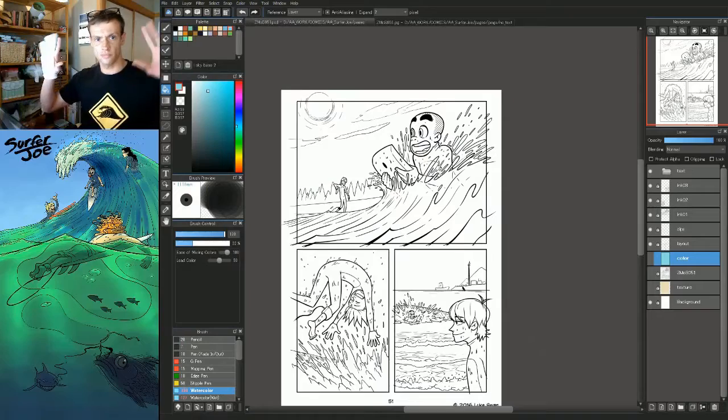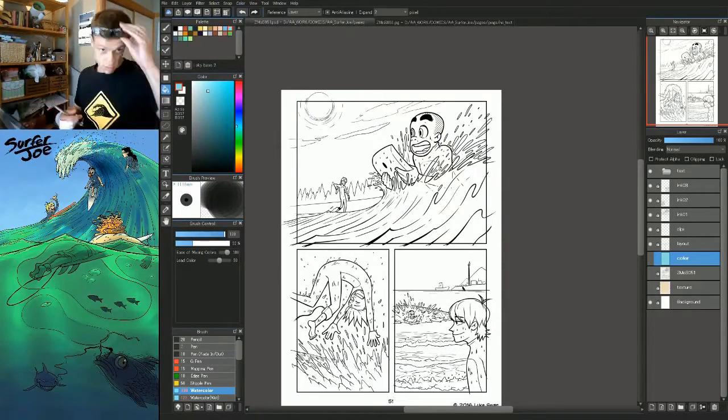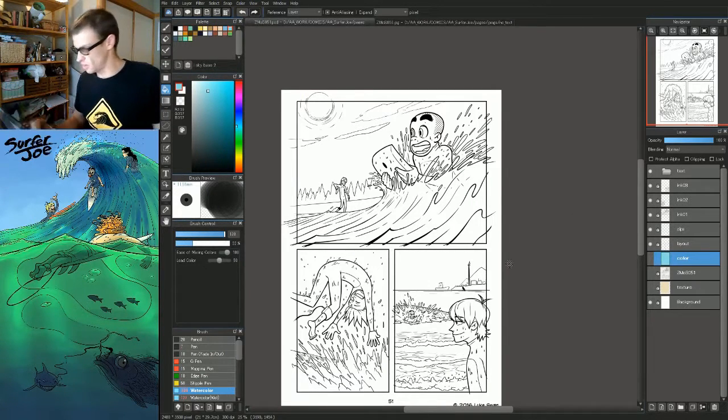Hello everyone, Luke Swan here. I wanted to do a quick tutorial on coloring basics for comics. Without further ado, I guess I'll just get into it. So I'm going to color this panel real quick, just kind of talk about what I'm doing while I do it, and I'll try and make it quick.